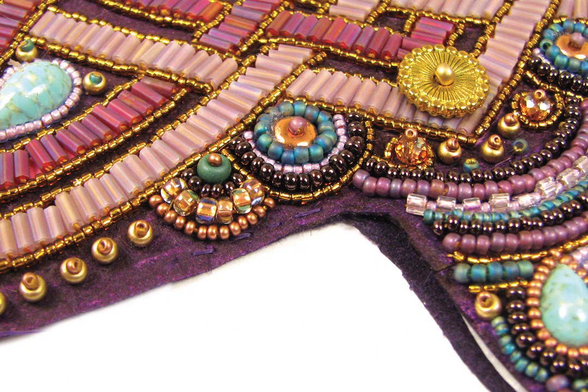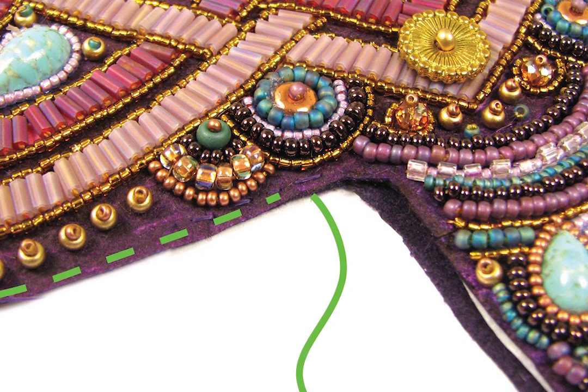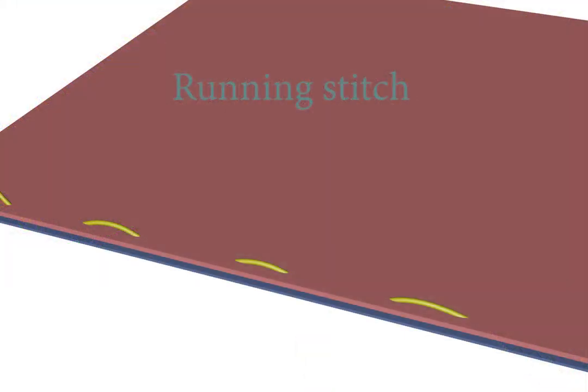Here's the most important part of this process: you must baste the individual parts together all around. If you don't, you will be sorry. Pin basting may work on larger pieces, but on fine beading, you should stitch baste.